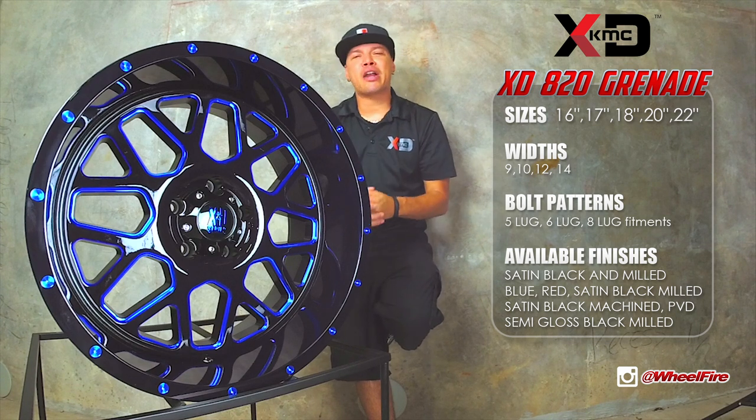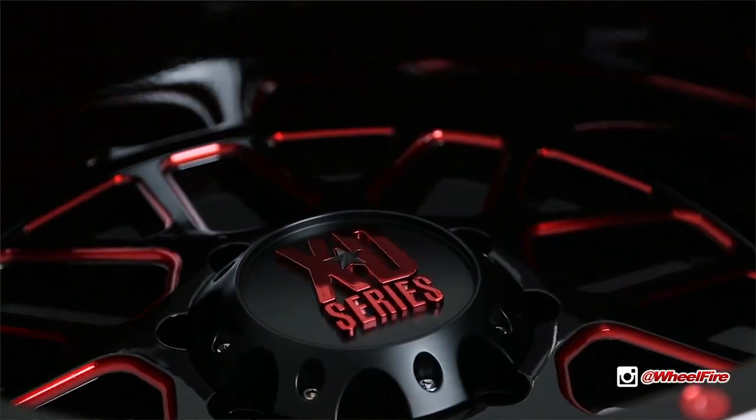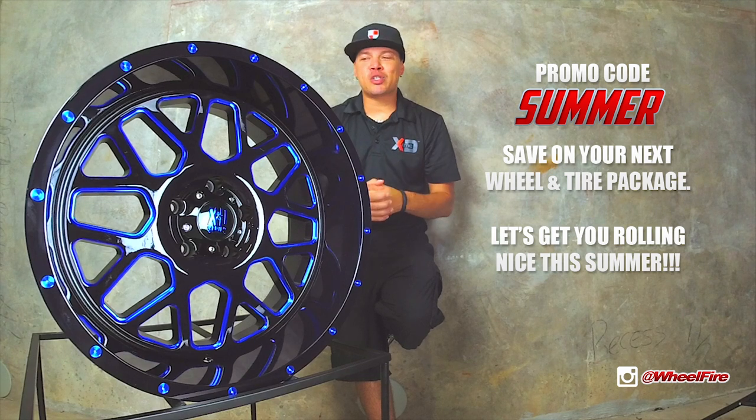If you guys want a really good tire combo — that stretch look or that aggressive big mud terrain look — give us a call at 866-450-3473 or just simply log on to our website. Type in the code SUMMER when you're checking out and you get a really cool discount as well.